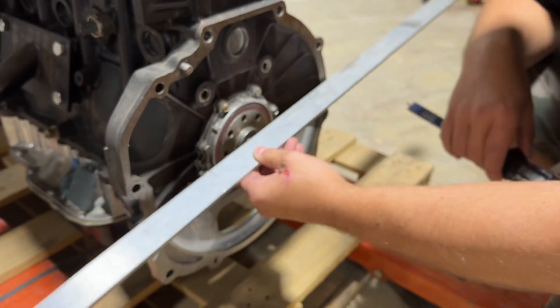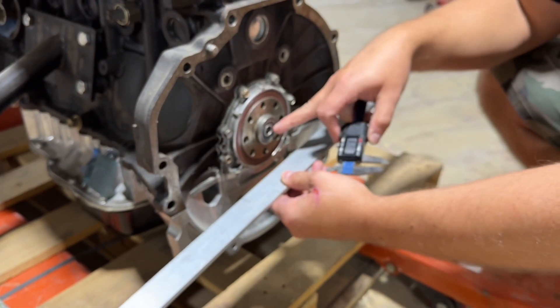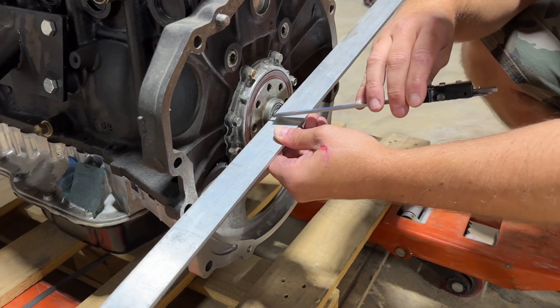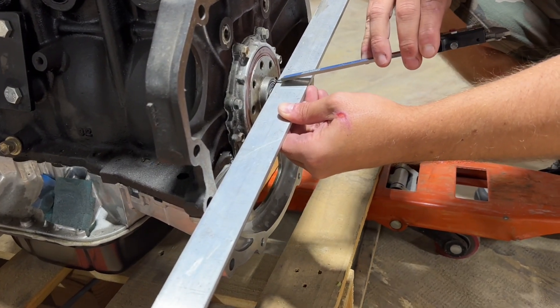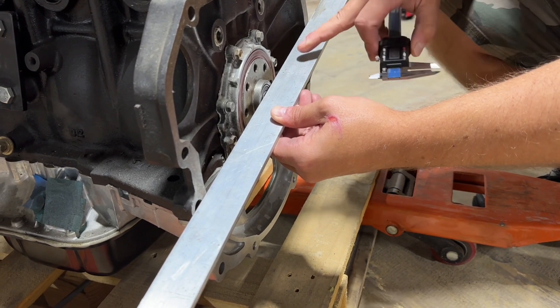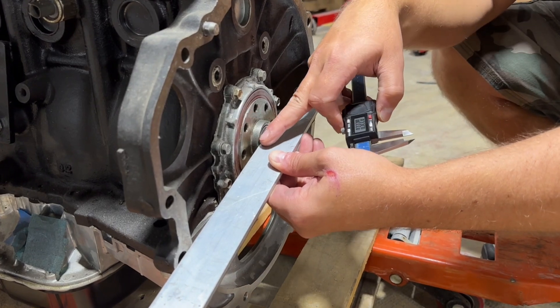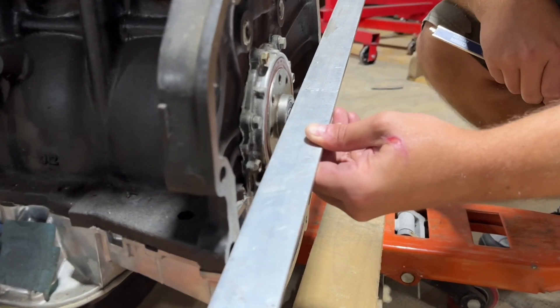The other offset you want to measure is your pilot bearing offset in the crank as well. What you would do in that case is get this surface where the pilot bearing fits into the crank and then measure off the surface again. In this case you can see that surface is pretty much directly in line with the bell housing.